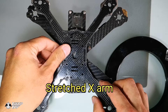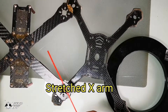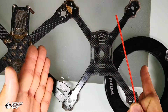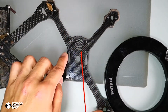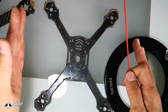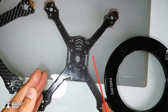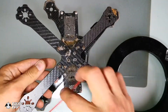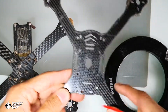In contrast, there is another arm design which we call stretch X. The difference between stretch X and squat X is the direction in which the X is squeezed. For stretch X — this is the front of the drone — the X is squeezed from the sides, making it a tall X. So this is a stretch arm design, and this one here is a unibody stretch arm design, while this is a replaceable squat X frame design.